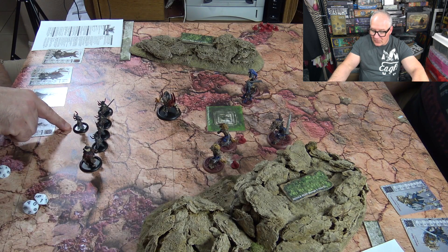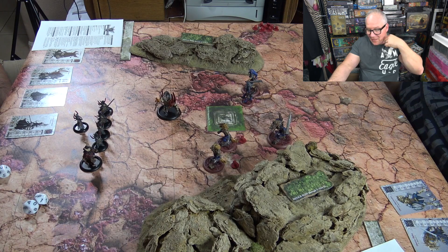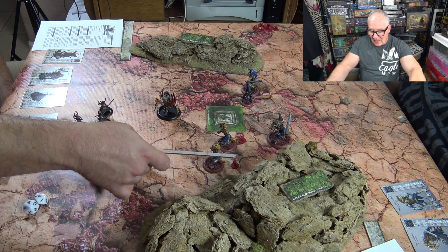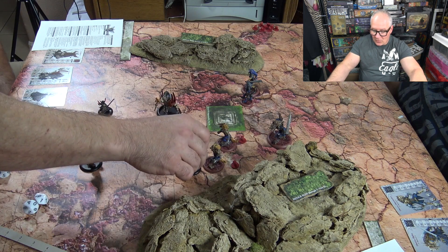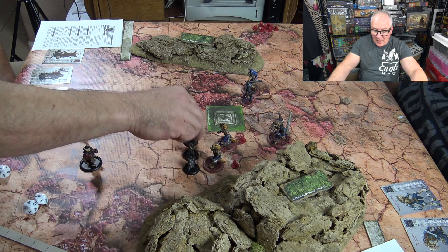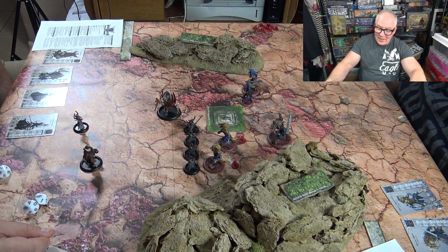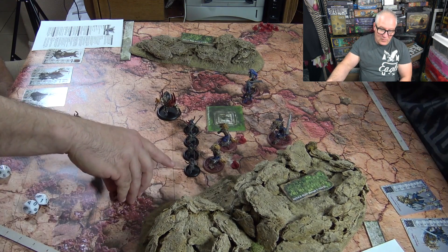Willpower represents a model's maximum mental fortitude — the number does nothing on its own, but several effects and abilities reference it. You'll have willpower checks, which function like morale in a lot of ways. Resiliency covers how tough it is to damage a model, and wounds track how many hits a model can take — all shown on the cards.